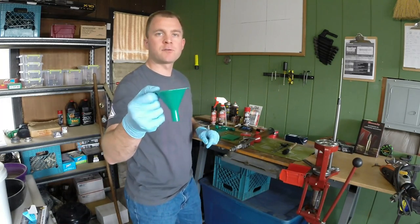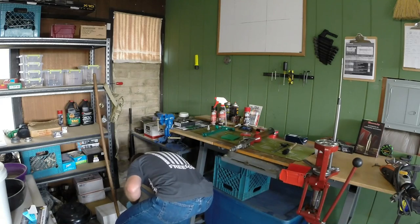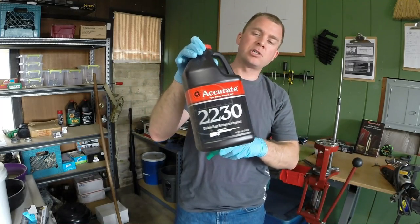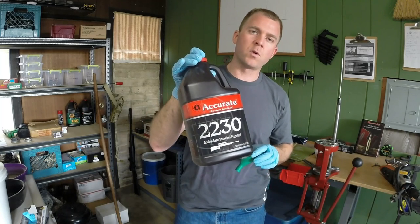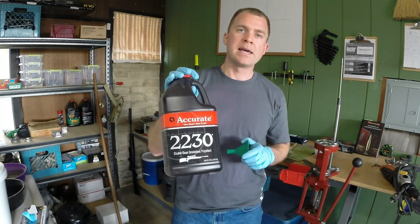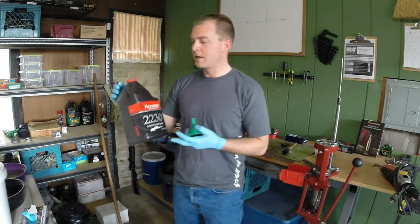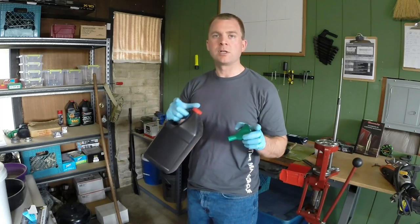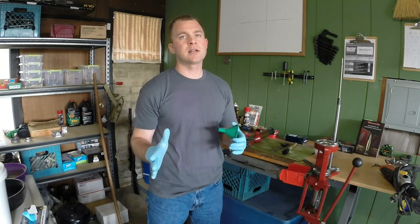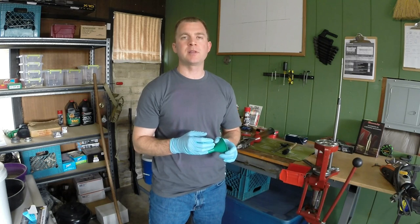The other things you'll want to get include a funnel for putting powder back into your powder jug. An example of a powder jug is this — Accurate 2230, an eight-pound powder jug. My advice is if you want to make this affordable, only buy powder in eight-pound jugs. It really doesn't matter what type of powder you buy as long as you can find it in the tables in your reloading manual for 556 or 223. If you break down your cost per round with an eight-pound jug investment, that is going to be the most affordable way to do this.